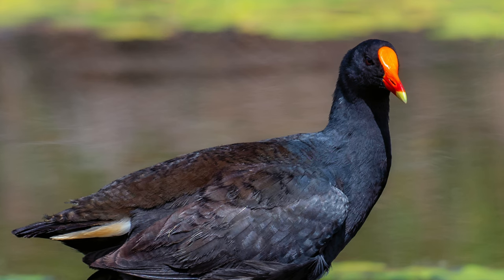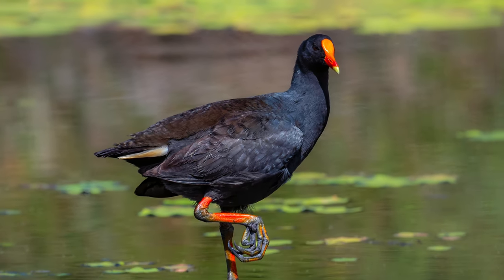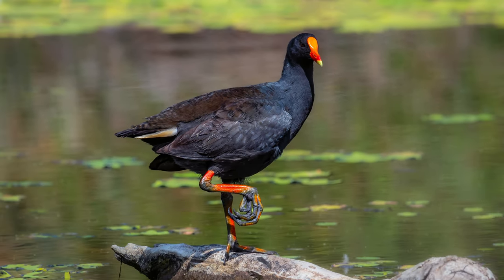The moorhen blends into the background — it's not like I've drawn an outline of the bird into my image. I haven't over-sharpened this image.